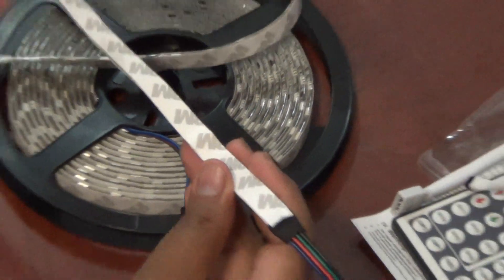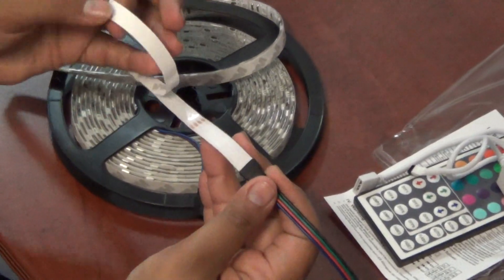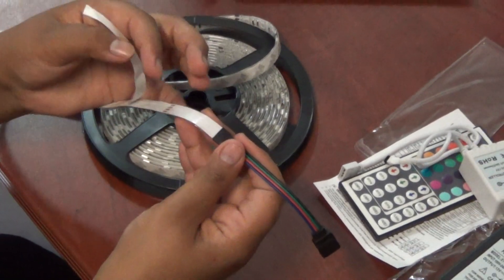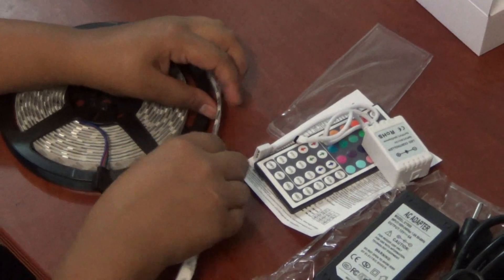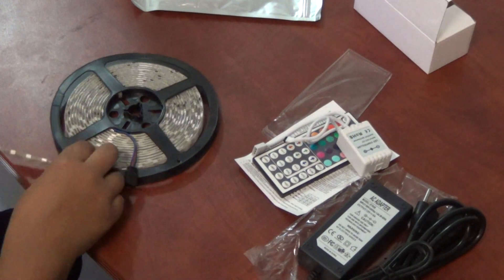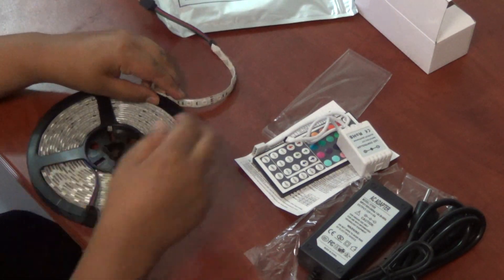On the back, you have 3M adhesive sticky backing, where you can peel it off and stick it to your walls any way you like. You can also slot it in trees, inside a pool because it's waterproof, in kitchens, bedrooms, living rooms — any way you would like. And that's the kit.